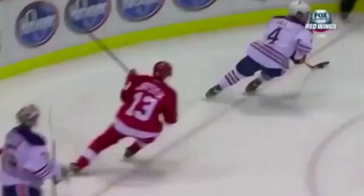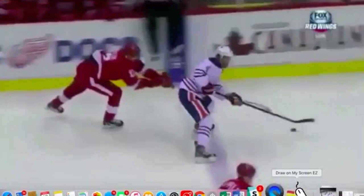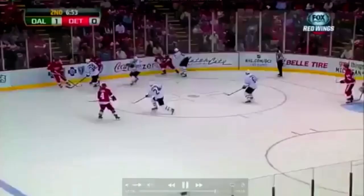This is the one we showed in the summary. Datsyuk really just hangs out in Hall's blind spot and waits for the perfect opportunity — when Hall's attention is no longer on Datsyuk. You can see Hall's head is up and he's thinking about making a play, about to pass. That's when Datsyuk disrupts the rhythm and is able to pick the pocket from the blind spot.